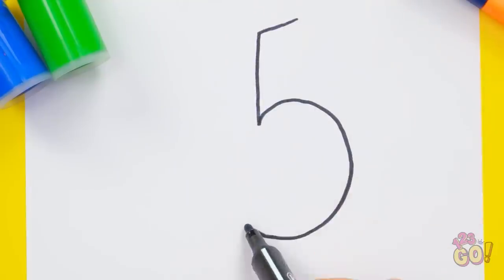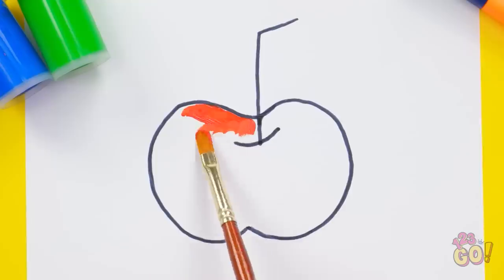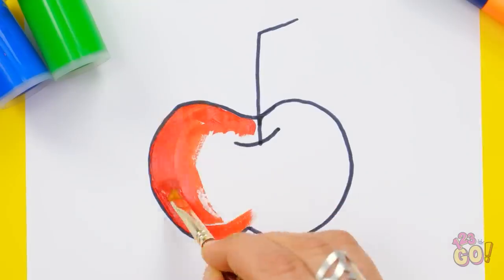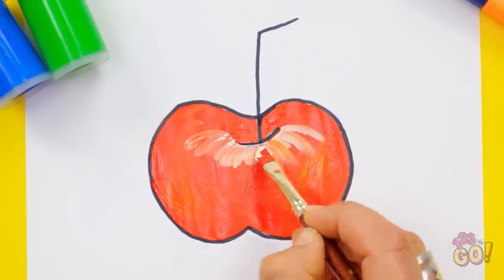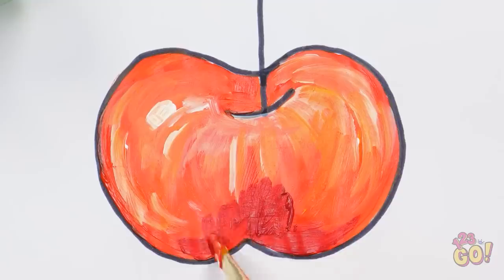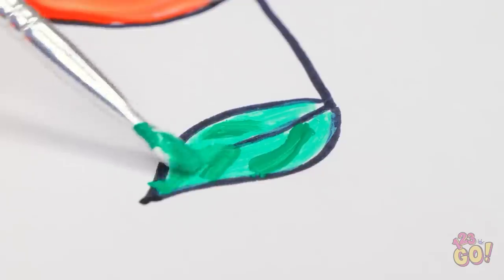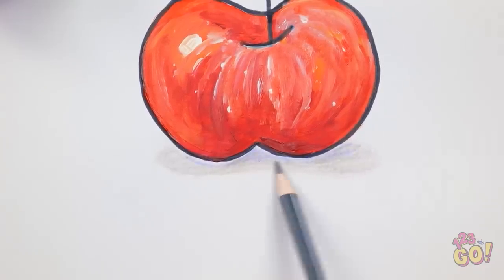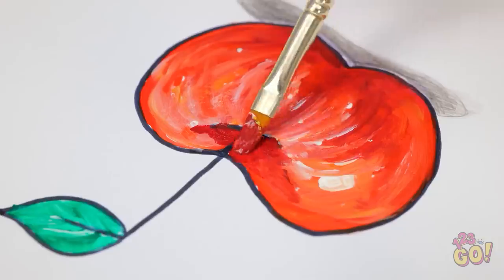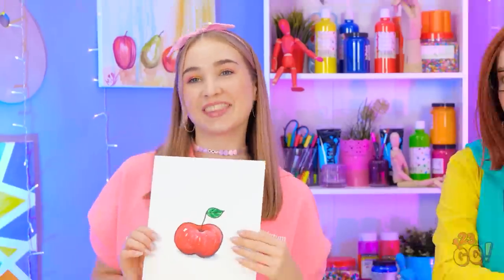Who knew the number could make up a whole half of an apple! You would never even know it started out as a number — especially not when you fill it in! With just the right blending this thing jumps off the page. Can't forget about the stem — create a little shadowing and a few extra details, and this thing looks good enough to eat! Don't you agree? Ta-da, all finished!